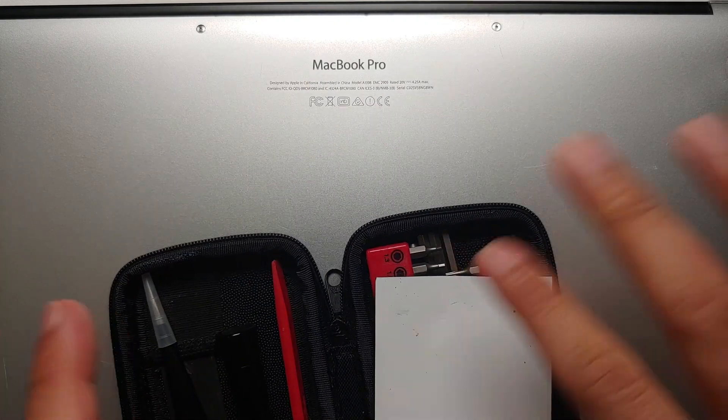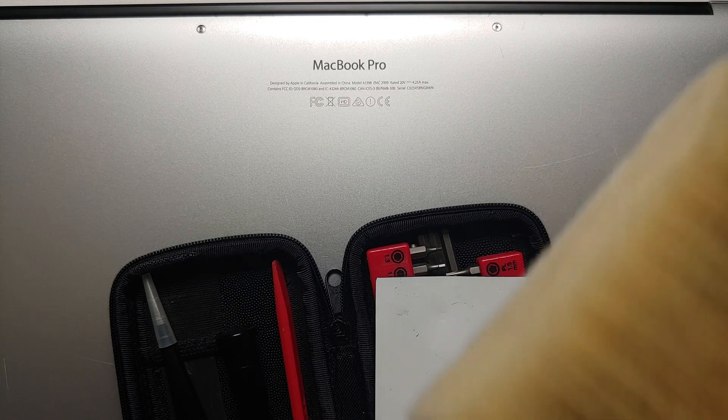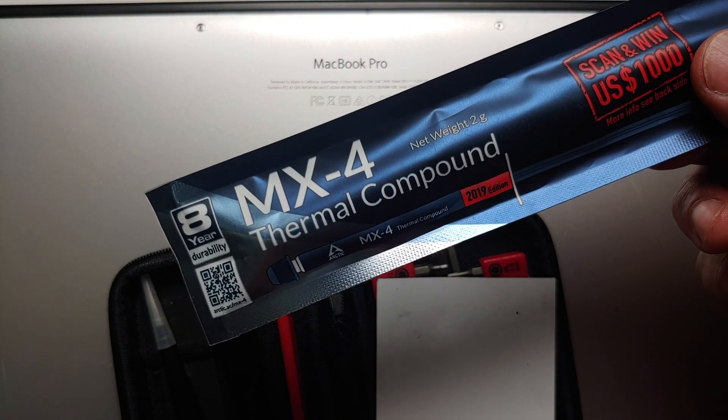For starters you need a toolbox which will let you unscrew all the special security screws that Apple has on this MacBook. Then you need a brush to clean the dust inside — make sure the brush is anti-static. And while we're at it, let's also do a removal of the old thermal paste and put in some new thermal paste.